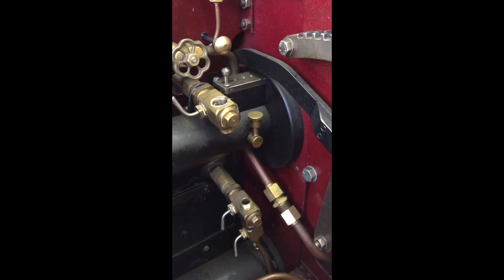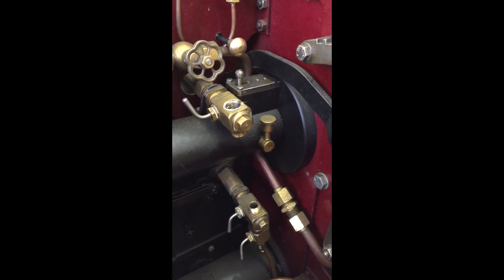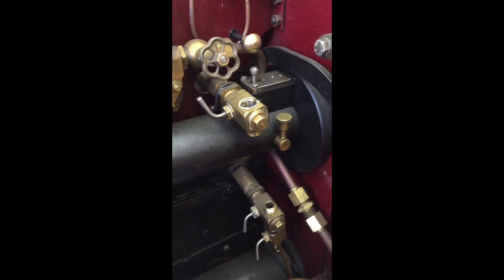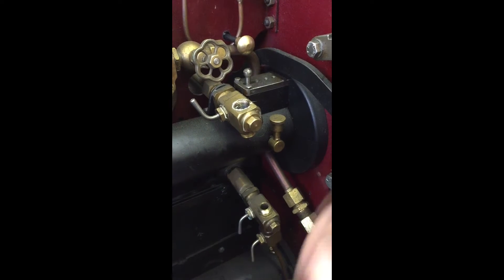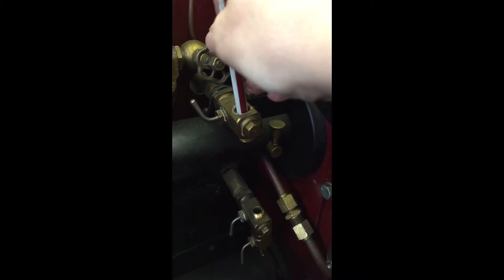How to fit a sight glass is going to be quite difficult because I'm trying to do this one-handed. So we have our glass — this is a four inch, but it's exactly the same for a two inch. We set the glass in through the top fitting and we have the glass sitting through.